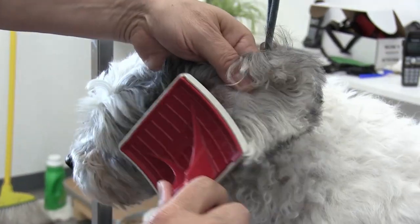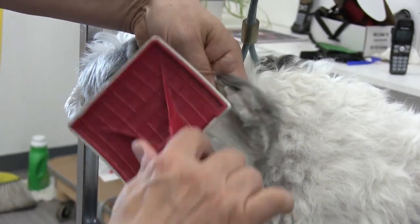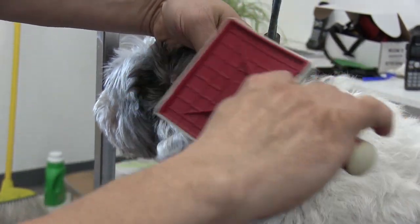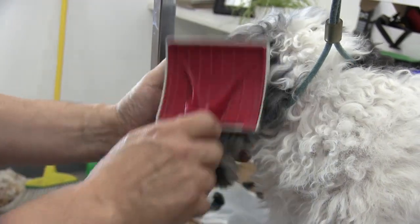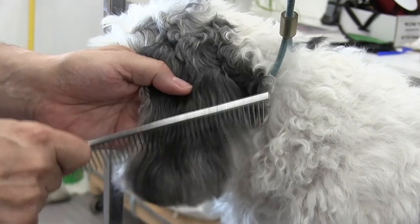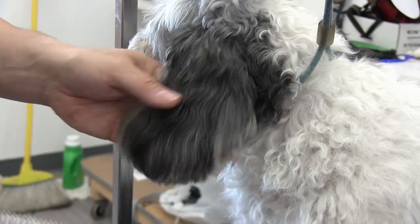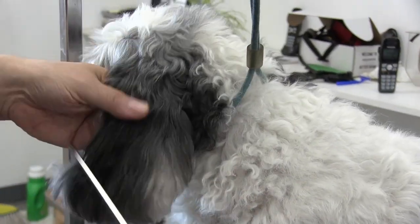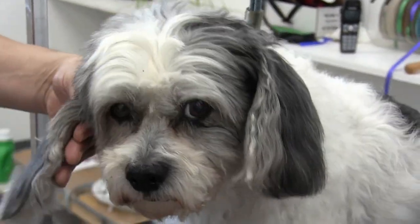Now we're going to flip that ear again and do the same thing we did on his right ear. Then we're going to go through it with the comb. Your comb is going to be your big test — once your comb just flows right through, then you know you've gotten all of the knots out of the ear. The comb is just flowing right through both ears just like that.